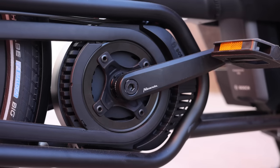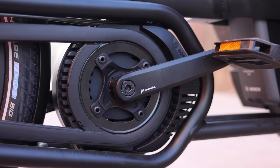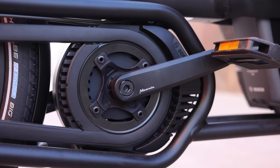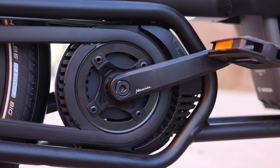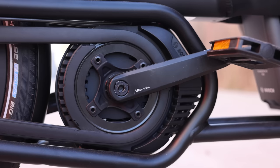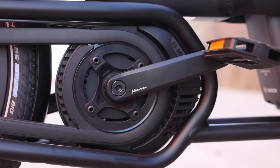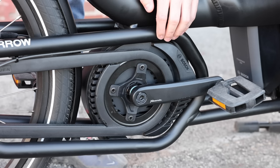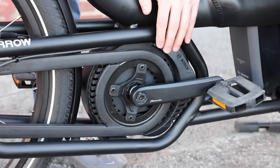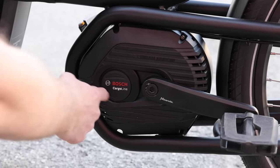Another big update for the new Urban Arrow is the motor offering. This is the Cargo Line version with the most torque at 85 Newton meters, and it's also available in the standard Performance Line with 65 Newton meters. The difference will feel like a little more pep off the line. Both have the same top speed, limited to 20 miles per hour in the U.S. or 25 kilometers per hour (about 15.5 mph) in other jurisdictions like Europe.